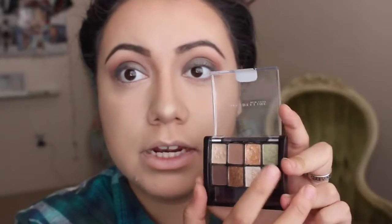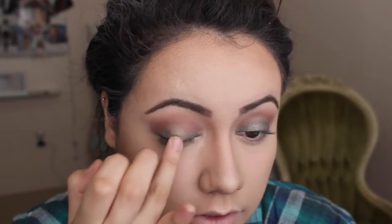To intensify the green, I'm gonna take this little palette by Maybelline — I think it's called Sun Make Neutrals — and I'm gonna take this top green color right there. I'm just going to use my finger and place it right in the center of the lid.